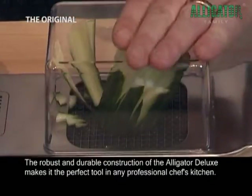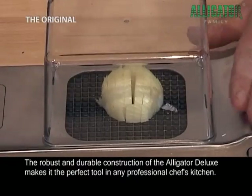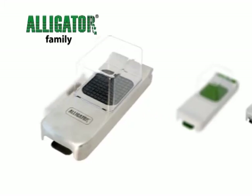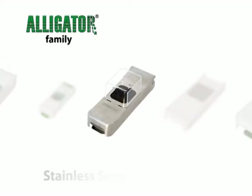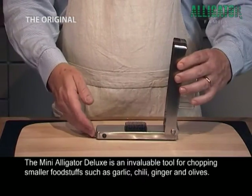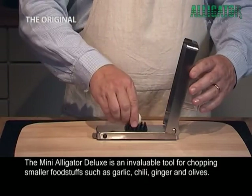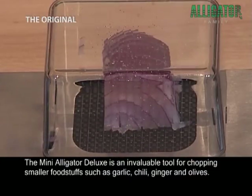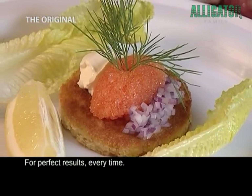The robust and durable construction of the Alligator Deluxe makes it the perfect tool in any professional chef's kitchen. The Mini Alligator Deluxe is an invaluable tool for chopping smaller foodstuffs such as garlic, chili, ginger and olives. For perfect results every time.